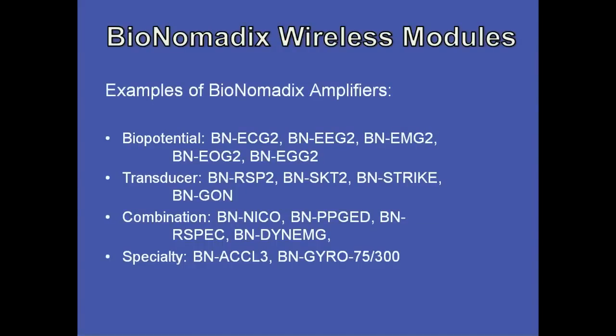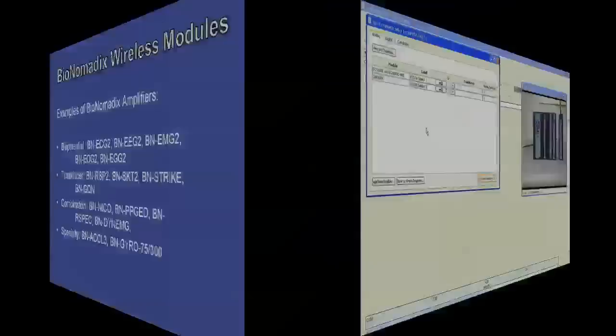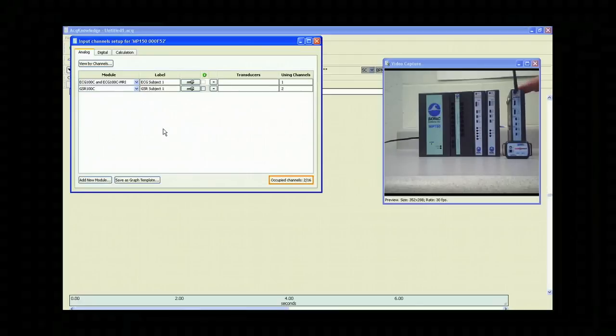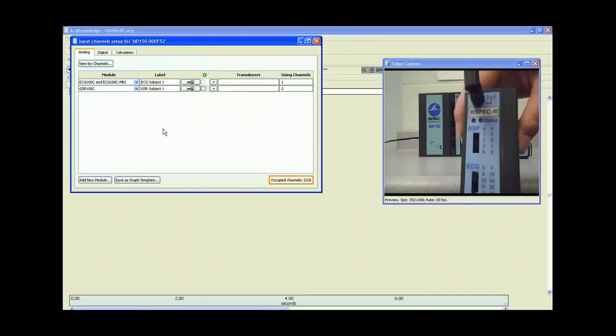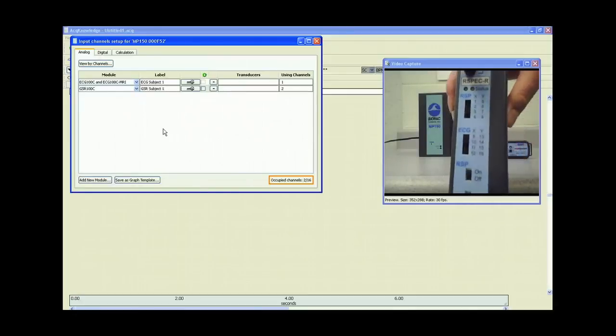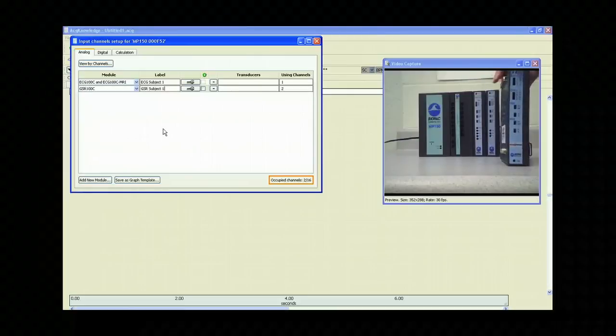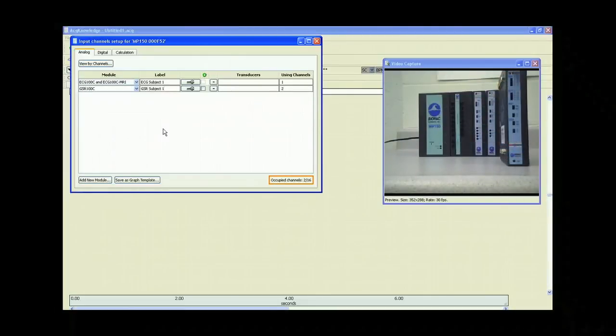Now, let's look at Bionomatics wireless modules. Examples of Bionomatics amplifiers include biopotential, transducer, combination, and specialty amplifiers. Now, let's look at how to add a wireless Bionomatics amplifier. As you can see in the video, we have the Bionomatics RSP-EC amplifier and transmitter — this amplifier is for recording respiration and ECG. Here is the transmitter that goes along with it. Let's attach that now to the MP150 system.